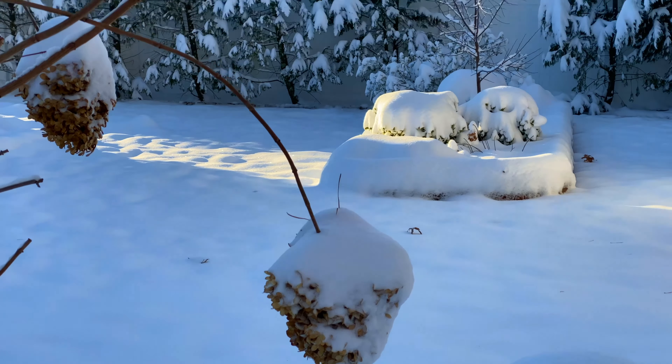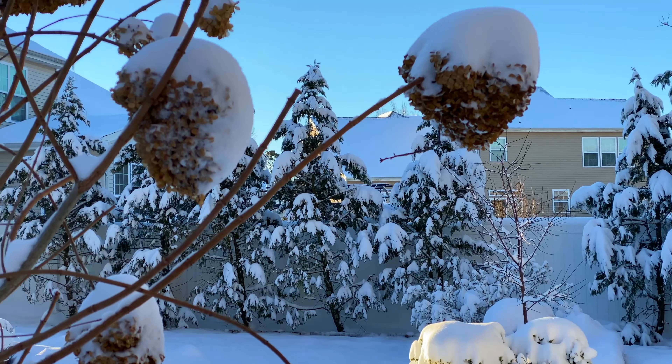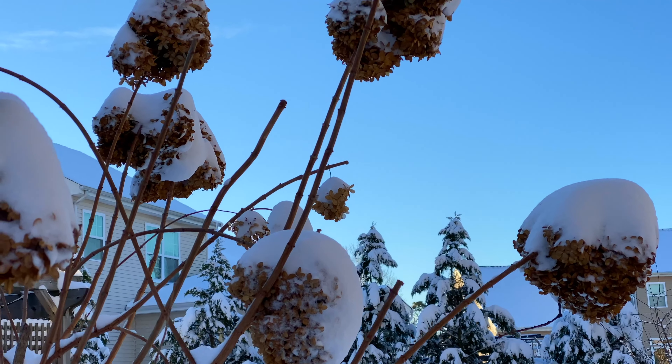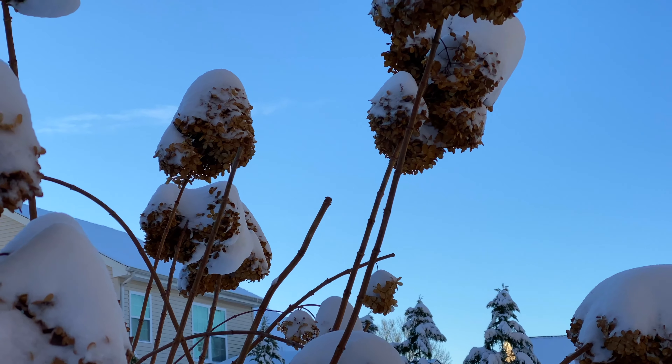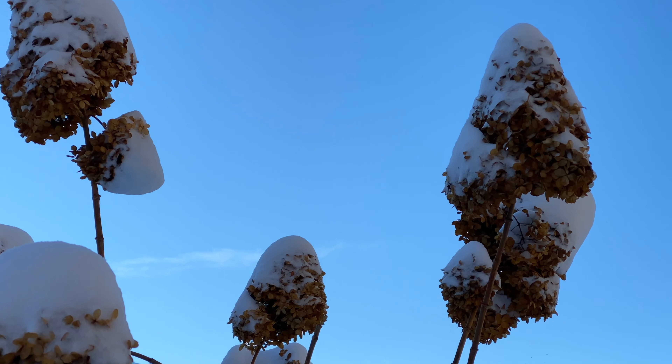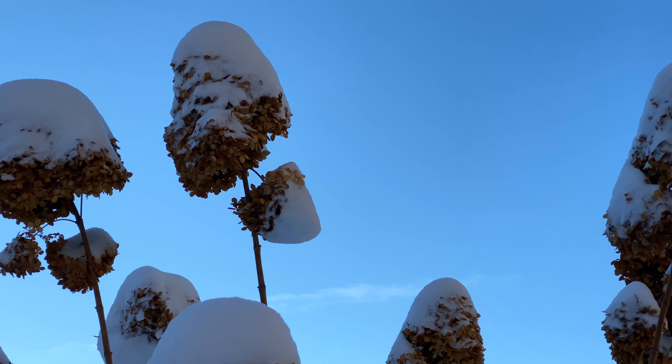It looks like the limelight hydrangea tree came through the storm just fine. I only see one or two drooping stems, so I'm happy about that. I'll get the broom out later and knock off the snow again, but right now I love how pretty these flower heads look with the snow on them.